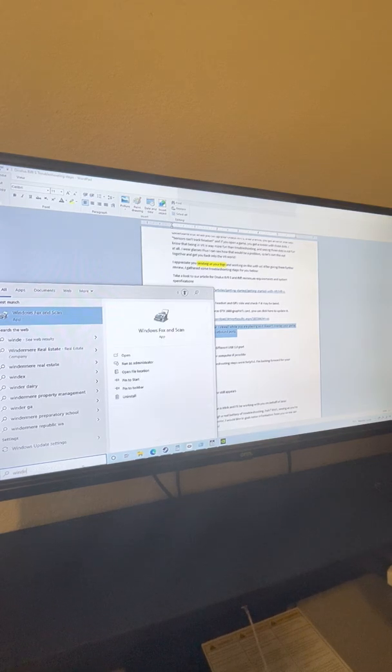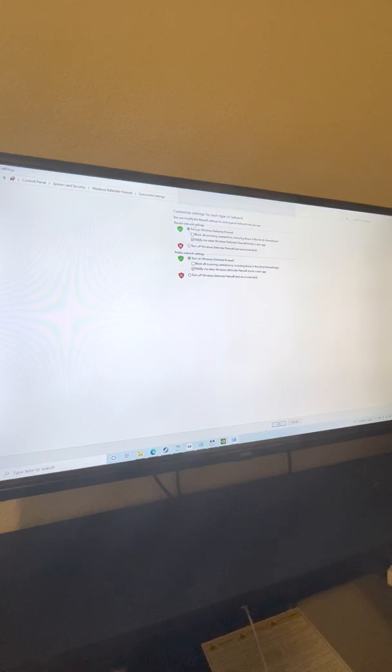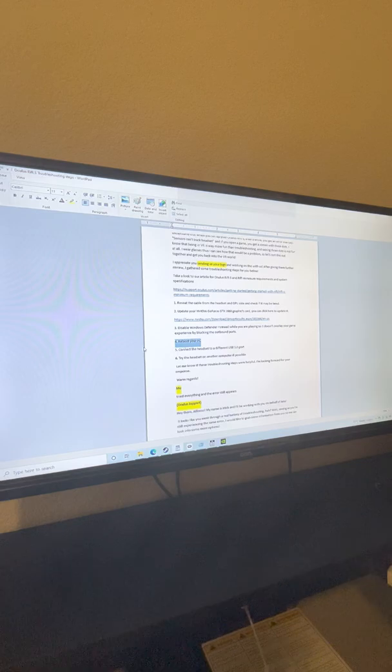The other thing is to disable Windows Defender. You click on the Windows key and get this pop-up — over to the left you're gonna get 'Turn off Windows Defender.' Just turn it off and click the toggle. Reboot your computer. Also try connecting the headset to different USB ports — my computer has six different USB ports and I tried all of them and it didn't work. By the way, it was previously working fine for two years and then stopped. Also try the headset on another computer if possible. None of these worked for me.